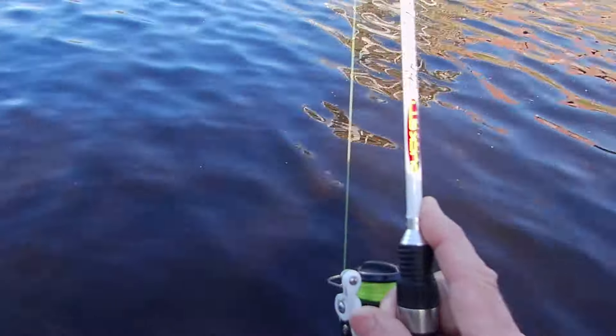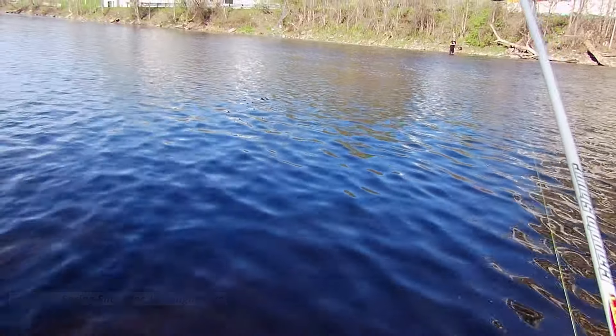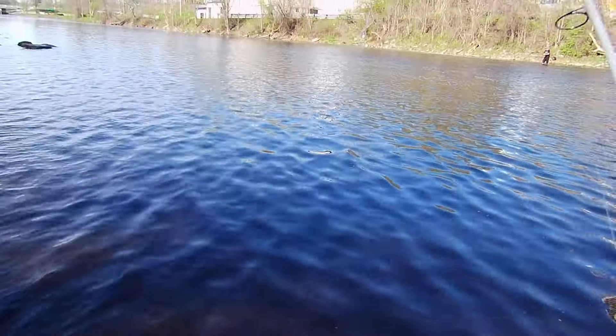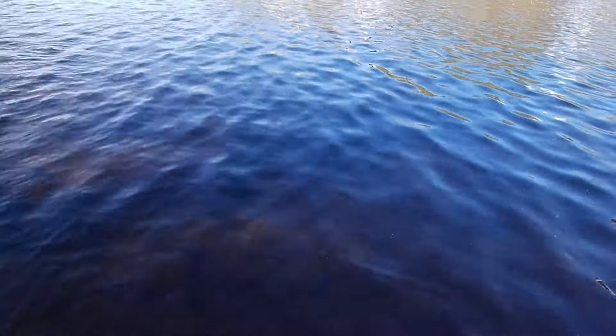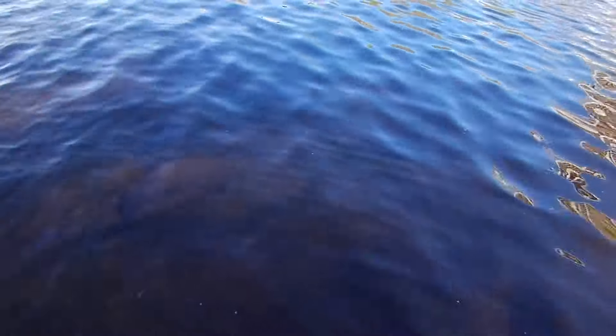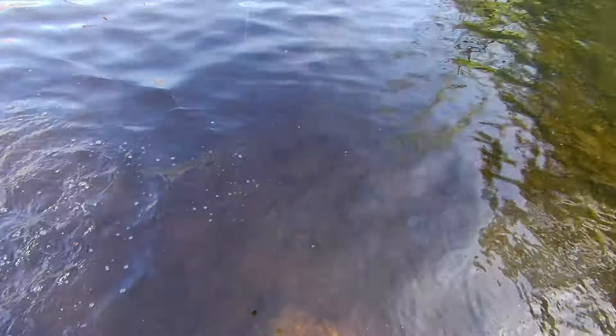It's about my third cast with my ultralight. See what I've got here — it's fighting pretty good. I'm targeting panfish. I don't know if this is... oh boy, it's a pike. That's not what I'm looking for, and it ate my little crankbait.